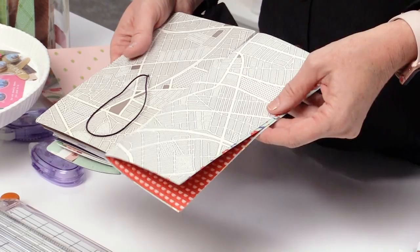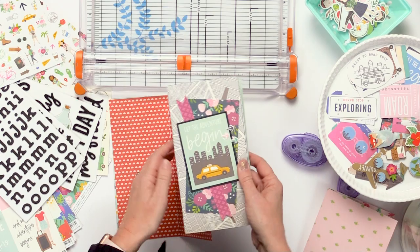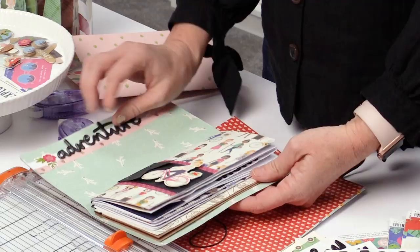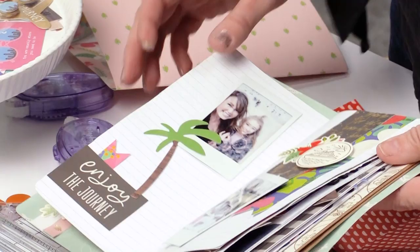On this album, I put a hole punch through the back with an elastic. That way, when you're on your trip, you can just shut everything and all of your little pieces stay inside. Now you're going to add the inside pages, which are just a tiny bit smaller than the cover.